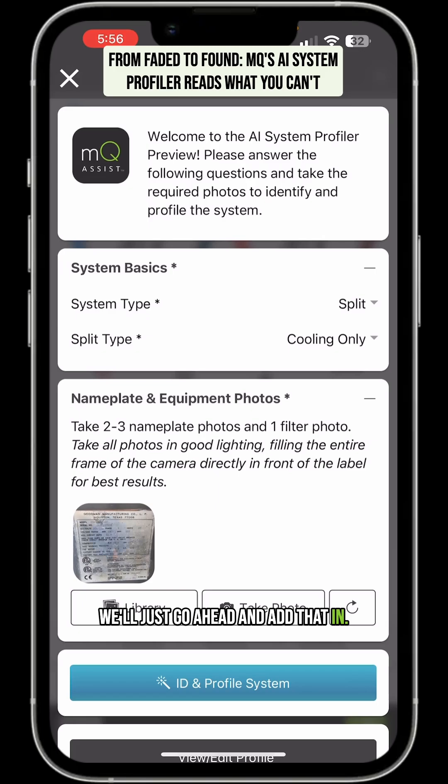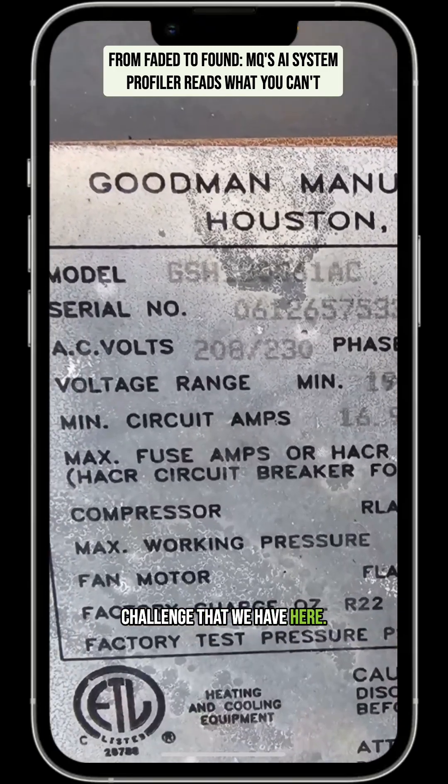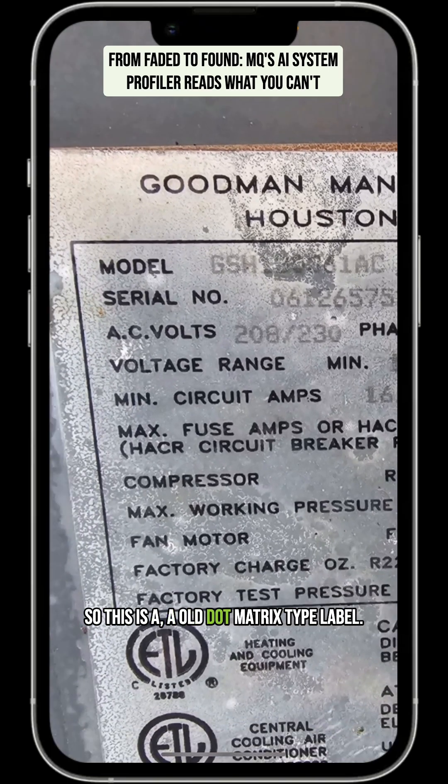We'll just go ahead and add that in. And then let's view this real quick just so you can see the challenge that we have here. So this is an old dot matrix type label. It's not a common font. It's grayed out and it's a little hard to read the center of it.